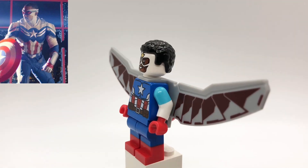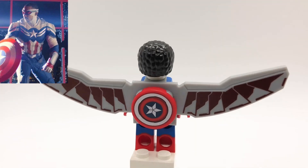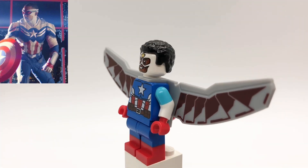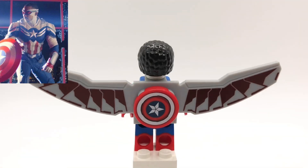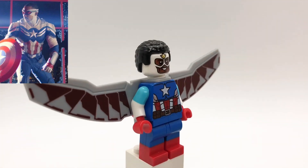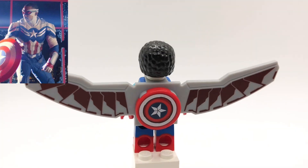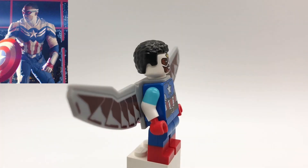That hair is used by most Falcon minifigures and a lot of other minifigures, and his head is Falcon's from the very first set the character appeared in. His torso is Captain America's from the Avengers submarine set with Frozone's arms and red hands, and then his legs are Spider-Man's. He's also using the Falcon wings from Civil War with Cap's shield placed on the back, which is from the Captain America mech set.